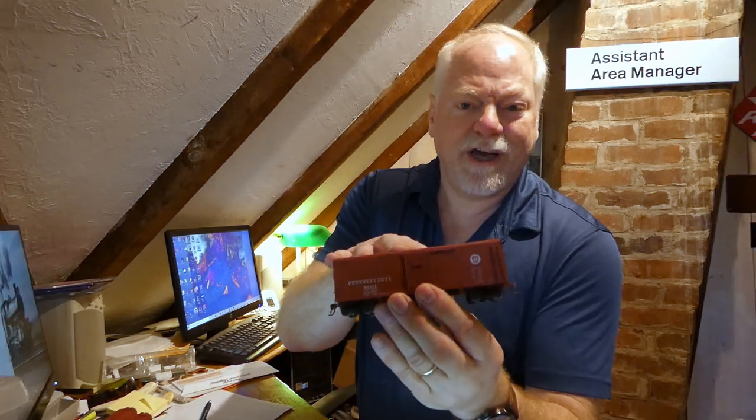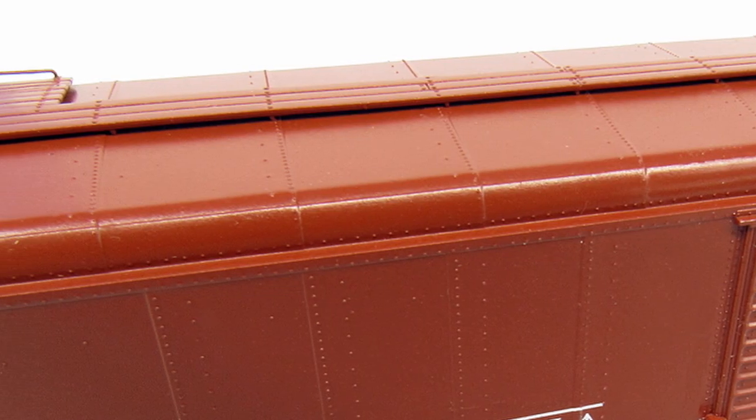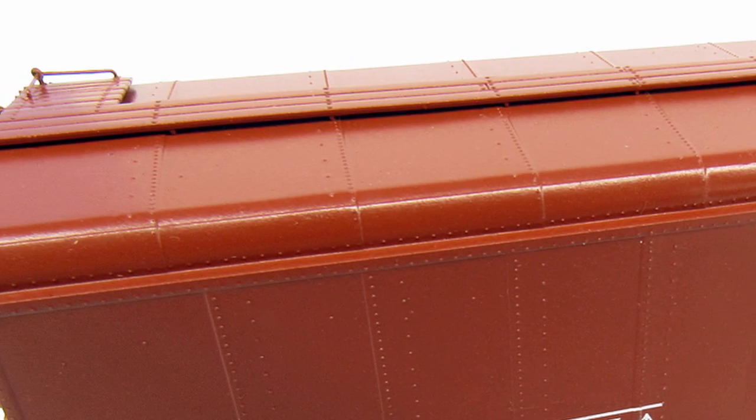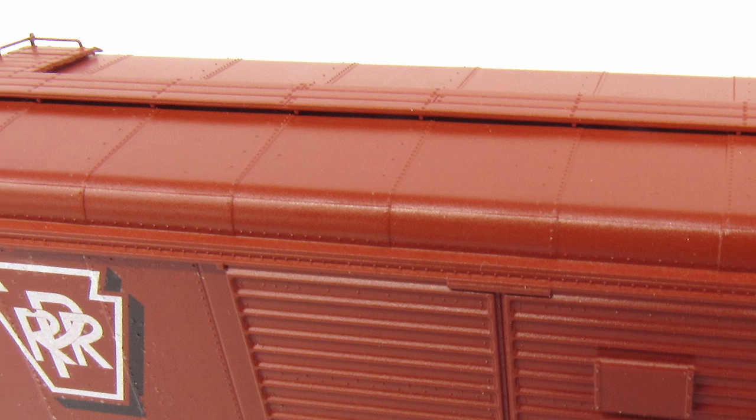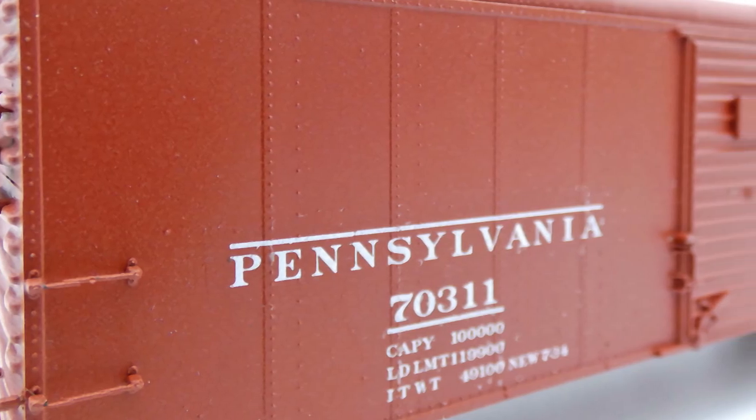A couple things to point out on the side of the roof: first of all, we are doing a wood roof walk with see-through grooves at the end, so very nicely detailed. But the real boxcars were built from overlapping sheets of metal — they didn't just butt up against each other with a straight line. Our toolmakers have actually been able to duplicate that quite cleverly, with overlapping sheets on both the roof and on the sides, all in the correct orientation. The roof actually angles in from two different directions, and you'll notice that on the model when they come out.